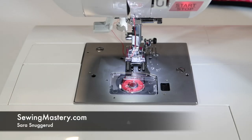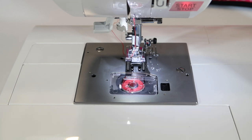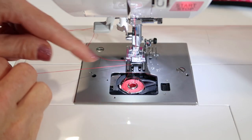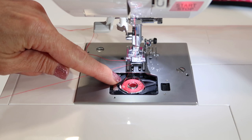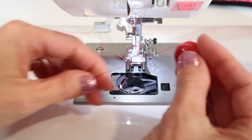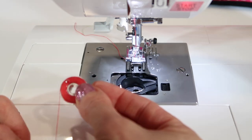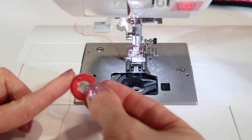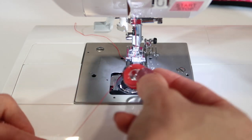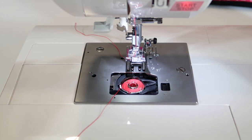There is a right and wrong way to put a bobbin in the Singer Quantum Stylist 9960. You actually need to see that the bobbin must spin counterclockwise when it's in there correctly. Let me show you how that looks. When you're holding your bobbin, you should see that the thread comes off the left-hand side, so it looks like a 'p'. When you drop it in, it is already spinning counterclockwise.